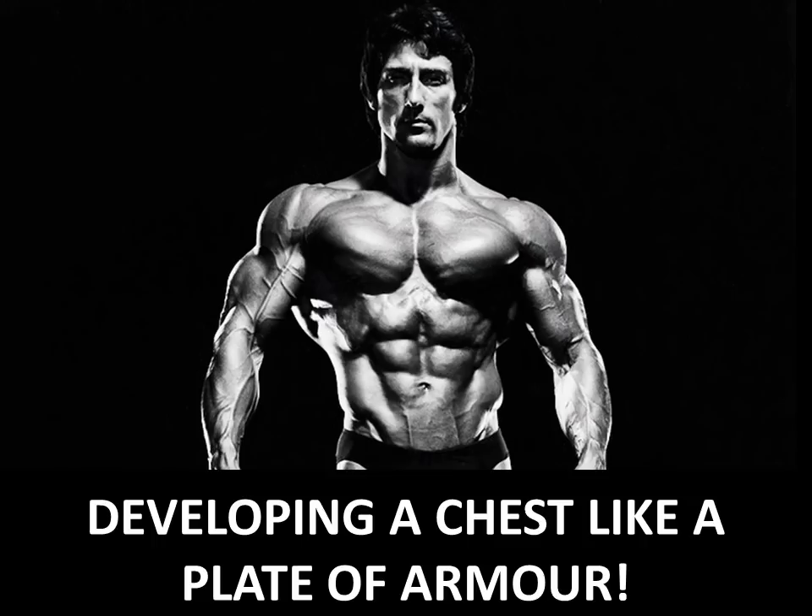We start off with this great shot of Frank Zane. We can see that he has a very aesthetic and athletic physique. The most important thing I notice about this photo is that his chest development, although not massive, is still full. You can see that every part of the chest is developed — the upper part of the pec, the lower part, the outer and inner. He does focus on this in his exercise selection and in the way he performs the exercises.